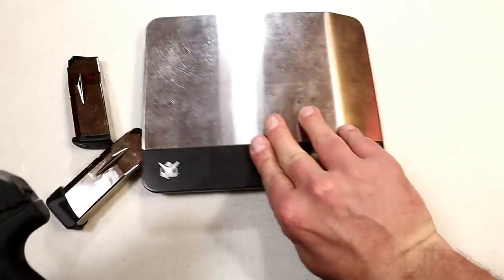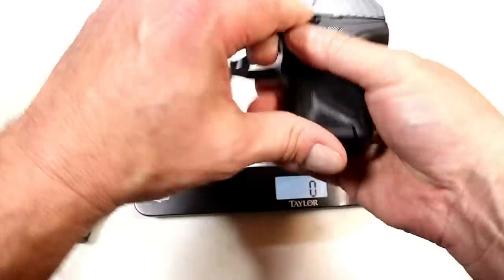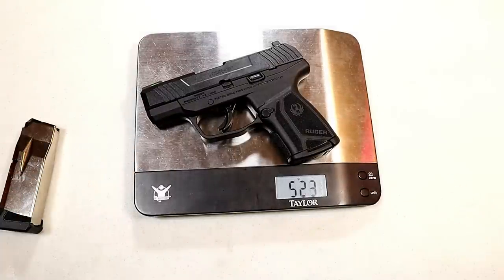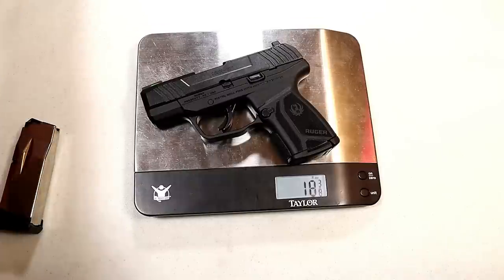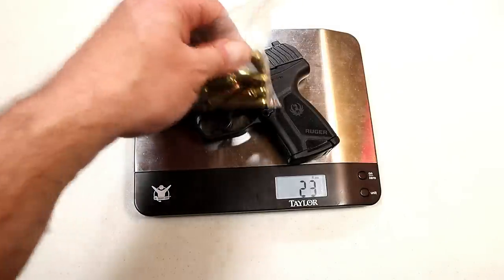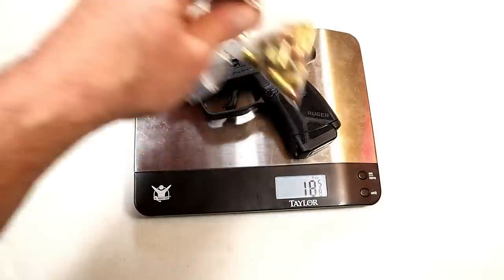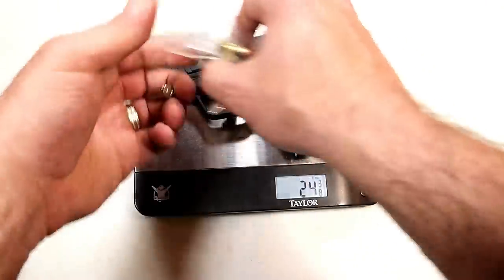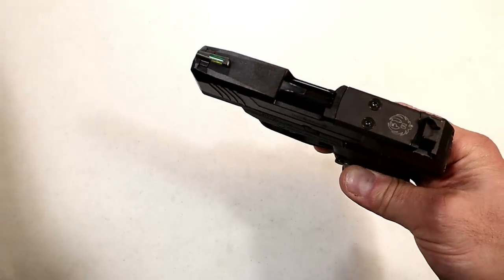Under 20 ounces — let's take a look at that. With the 10-round mag we're looking at one pound two and three-eighths ounces, or 18 and three-eighths ounces. With 11 rounds loaded it's 23 ounces even. Moving to the 12-round mag, with 11 rounds loaded you're looking at 23 and three-quarters ounces — so they kept it light with a very slim profile, definitely made for carry.